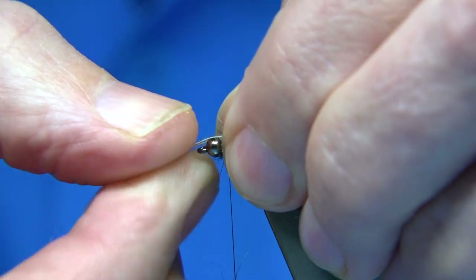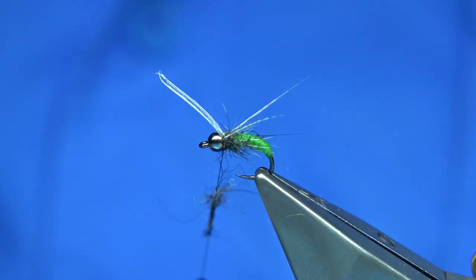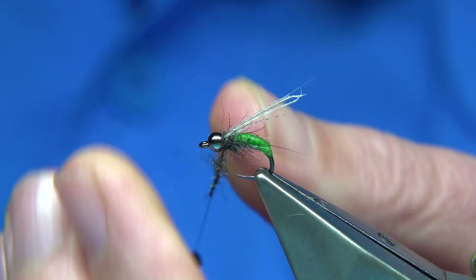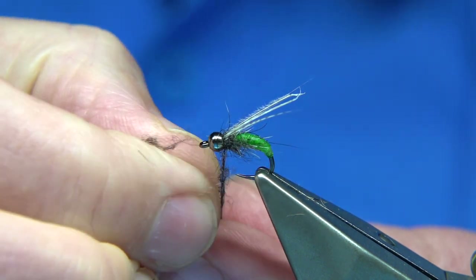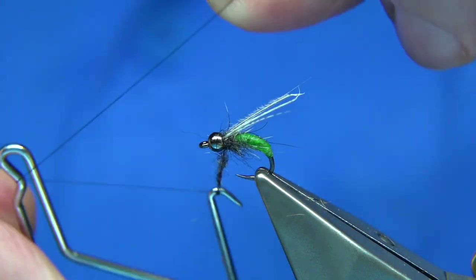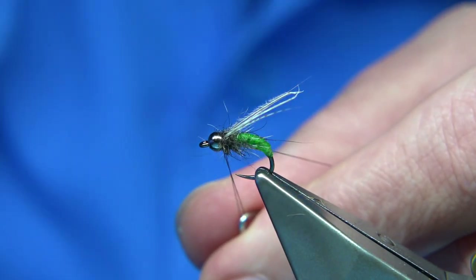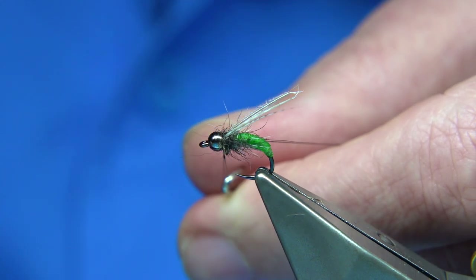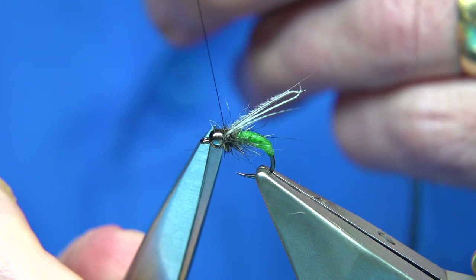Just sit it on the top, come over with a couple of turns — that's fine. Now I'm going to fold it back and turn the thread in. You can quick-finish with a wee bit of dubbing on your thread to save bulk, so I'm going to do that — quick finish with the dubbing. Then just put a wee bit of varnish on the thread, let it slip in and seal it.